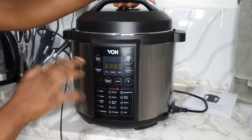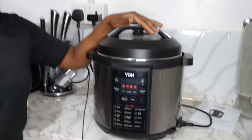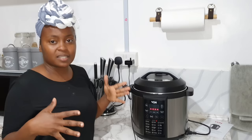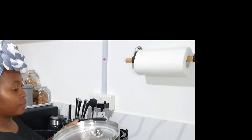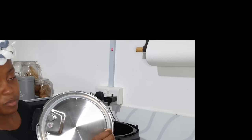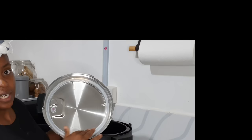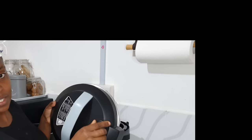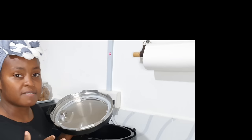Right now I want to boil meat so I'm going to use the P01 setting. Disclaimer: I have not soaked the beans because I want to see how much time it would take without soaking. Also, the rubber seal on the lid is removable — after every use it's advised that you remove it and wash it. Also clean the inside of the lid and this nozzle so any food particles are removed and there's no bacteria left when you want to use the pressure cooker again.